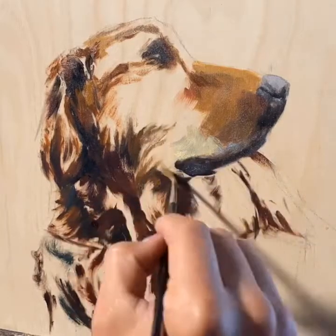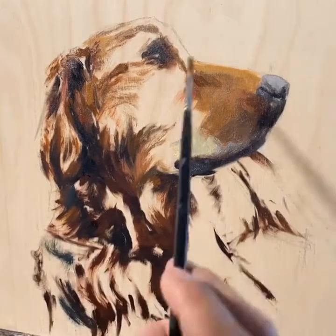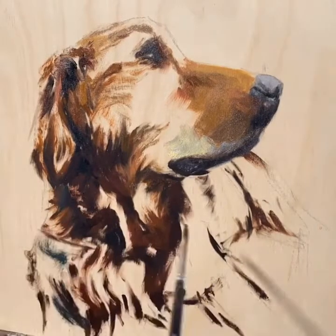Yellow ochre, Venetian red, and Indian red — just really trying to make the form of the fur have some depth. As I block it in, I'm sure to paint with the contour of the form.